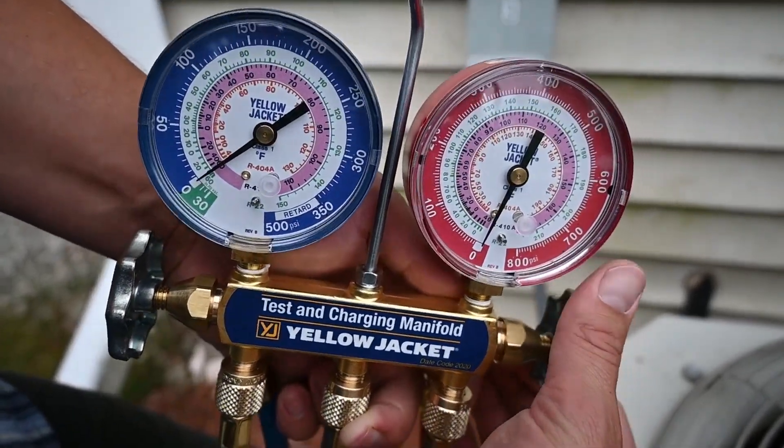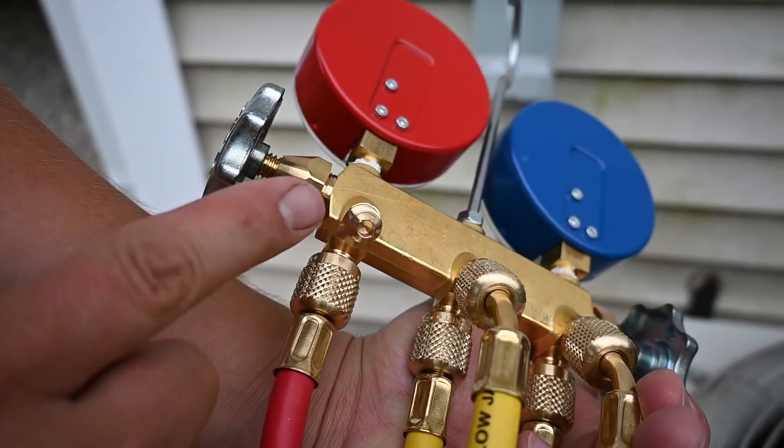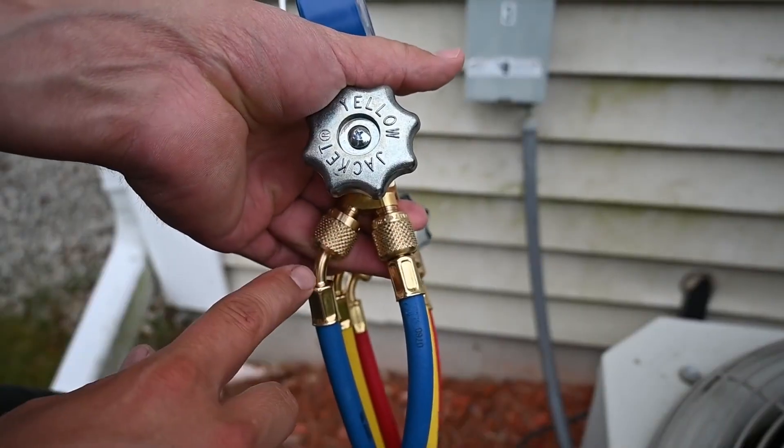Here, this is our high side manifold valve, and this is the low side. Here on the back, this port doesn't go anywhere. The manifold only connects to this port, this port, and this port — nothing out the back.